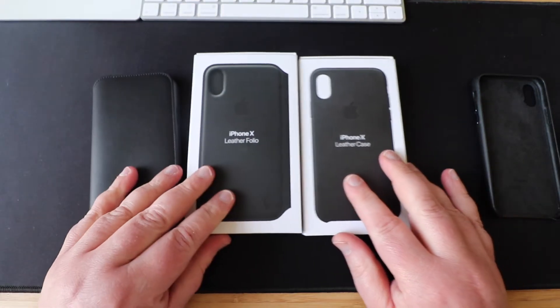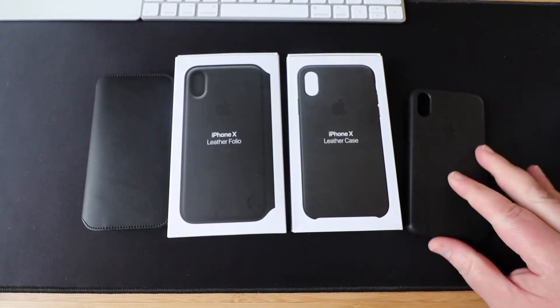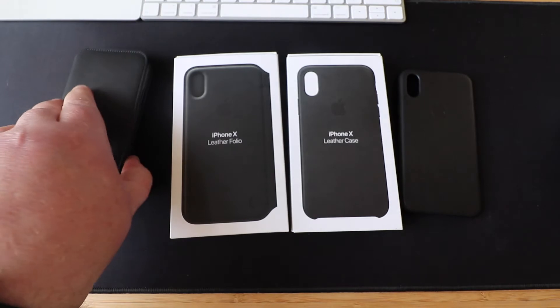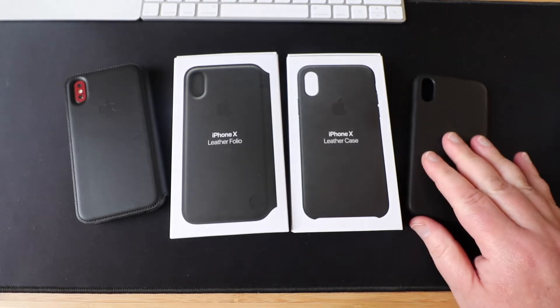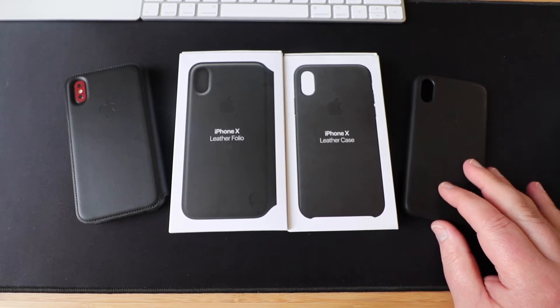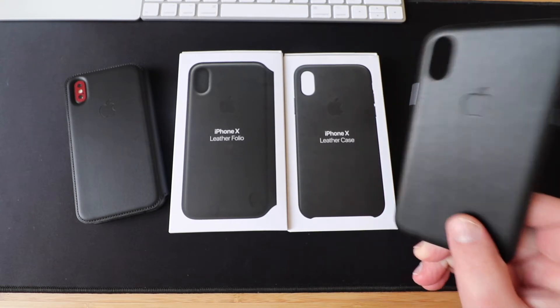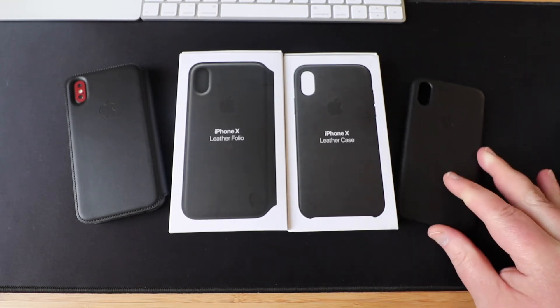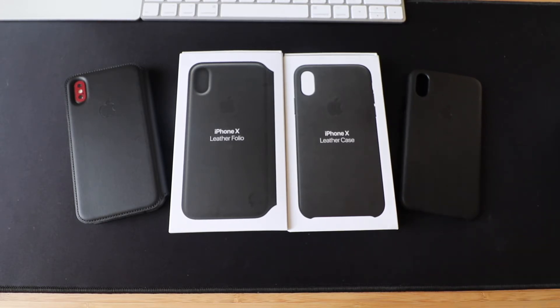So there you go guys — there's your two leather cases from Apple for the iPhone X. You've got the Folio, that's around £100 in the UK, and you can pick them up a slight bit cheaper second hand. And you've got the standard leather case which is around £50 — again you can grab it a tad cheaper if you look for it. Okay guys, hope you've enjoyed the video and I'll catch you again in the next one. Bye for now.